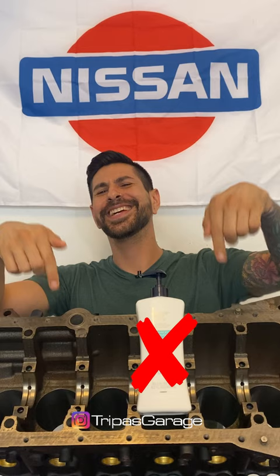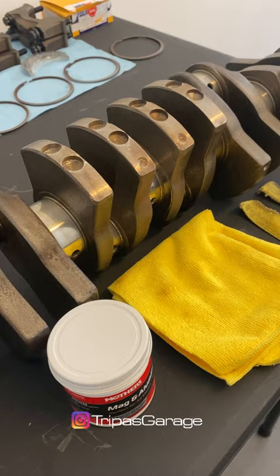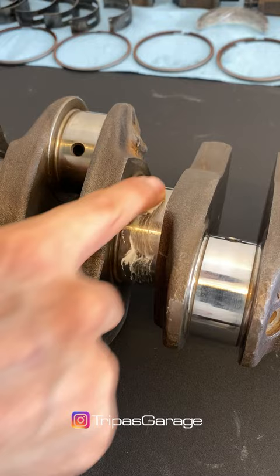Let's polish our crankshaft — not that one, the one that goes in here. Apply your metal polish cream.